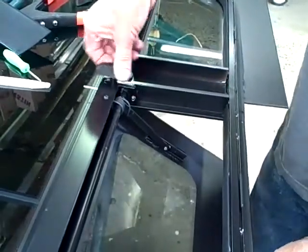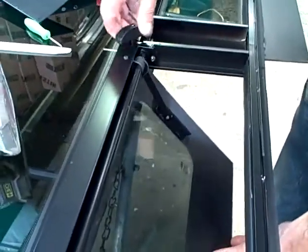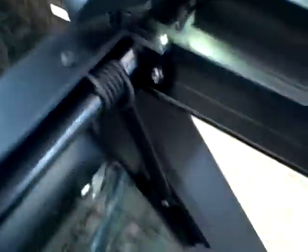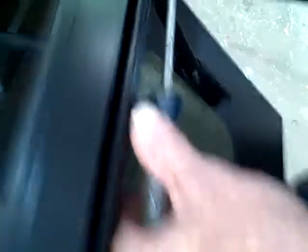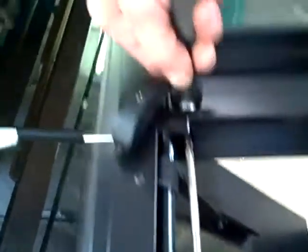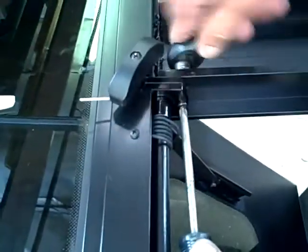Crank your window. If it's not attached, you're still going to have to crank it open. You're going to have a screw with a nut on the other side. This is going to be pretty tight because they use a thread lock on it. You might have to hold the screw with a 3/8th socket and then just release your nut off the back.